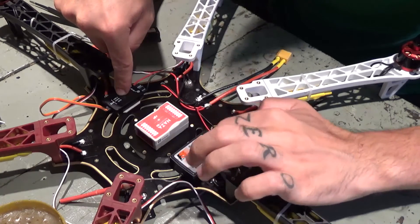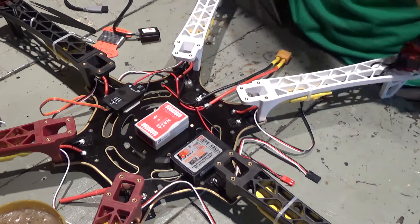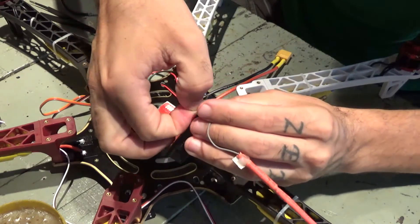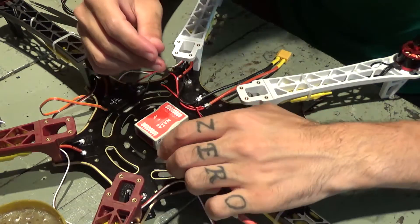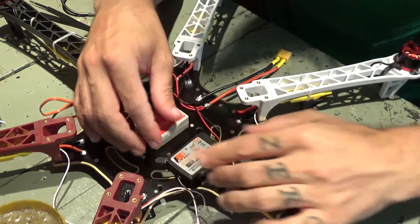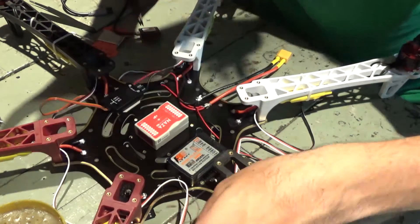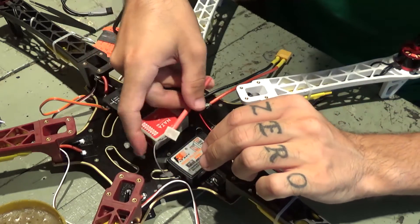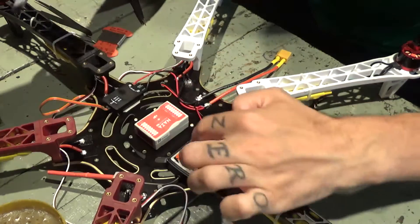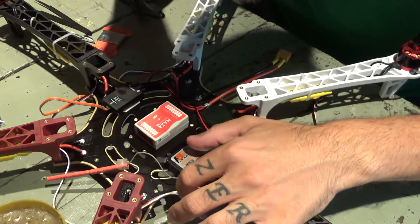I want to keep these holes free for the screws to attach the gimbal from underneath. So the power module goes on this side. Now I'll install my FlySky 8-channel receiver on this side — I'll use a bit of double-sided tape and put it in place. Then I'll choose where to place the antenna, but for now it stays there.